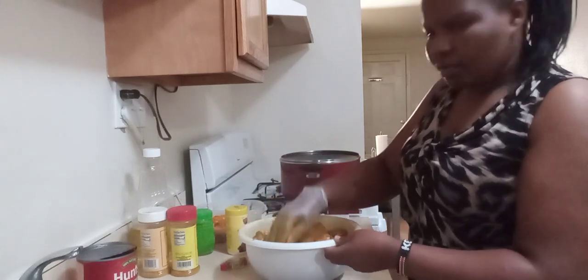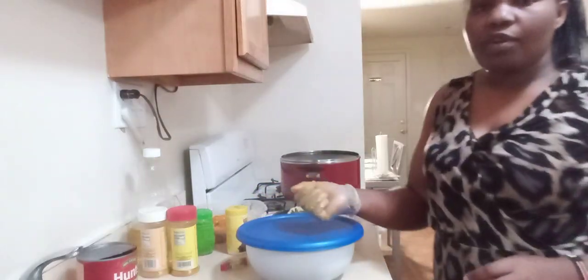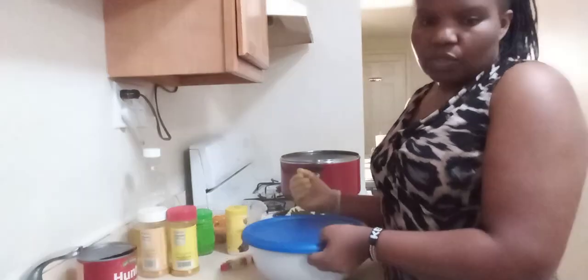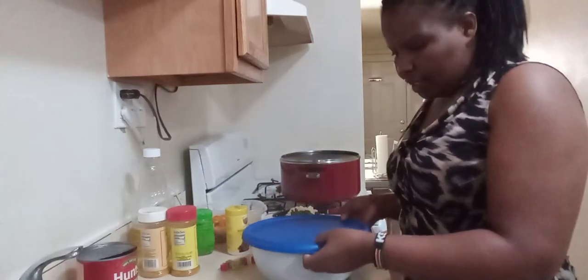I'm going to cover it and give it three hours in the fridge so that it can season good, and then we're going to come right back after three hours and put it on the stove.